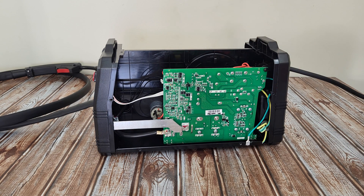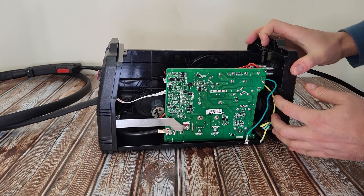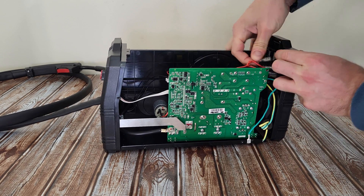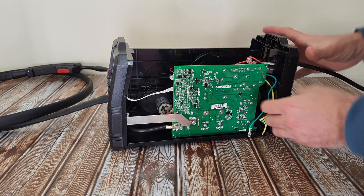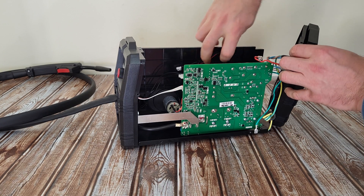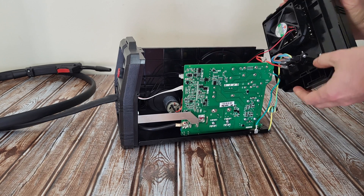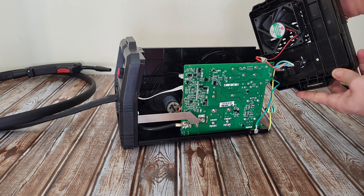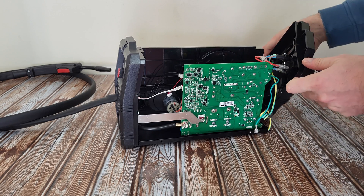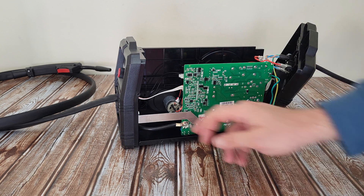One screw is holding the board. Here is the connection for the on/off switch. Here is the connection for the fan — we can see the fan. The power cord goes here, and the ground is here. To remove the board, we need to remove the ground and the cable for the torch.